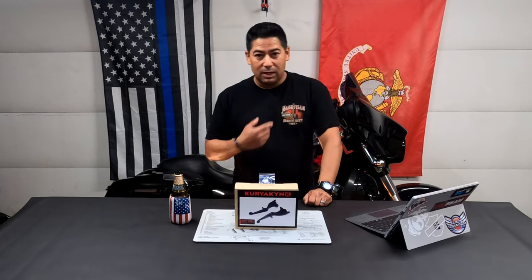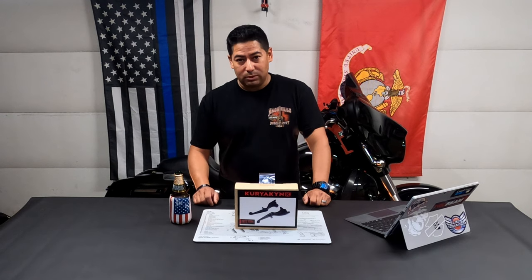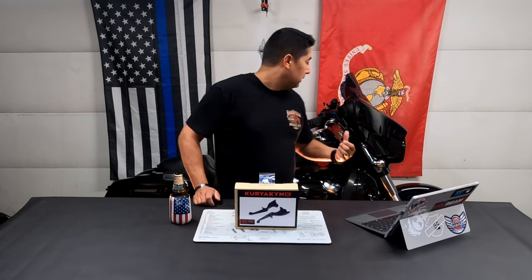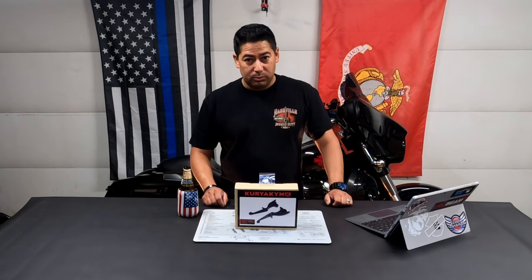Welcome back to the channel. I'm JC. This is On To and Go, where we do motorcycle related stuff, specifically on the 2019 ElectroGlide standard here. Today we have a real simple install.